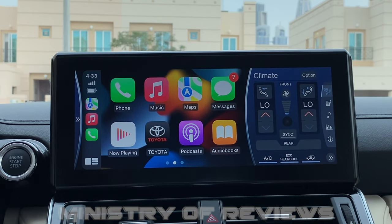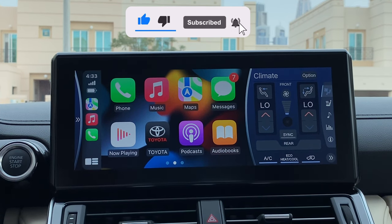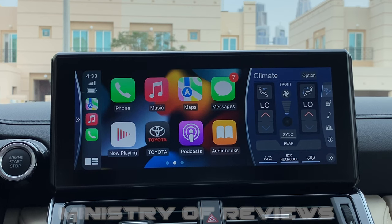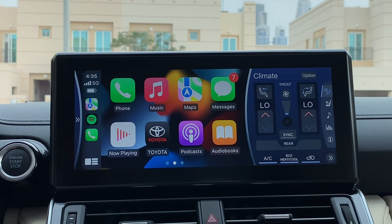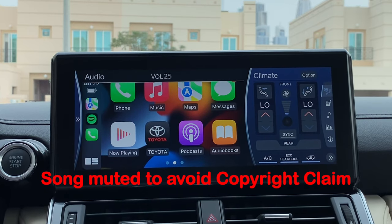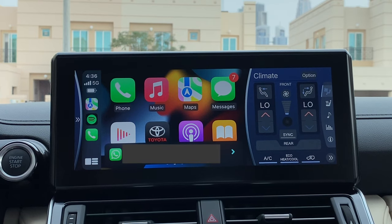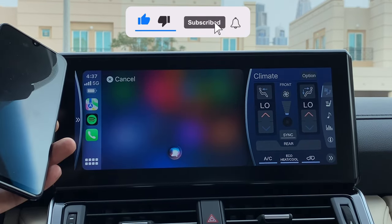We will test a few important functions: first Siri, then the steering wheel buttons, then playing a song, making a phone call, navigation, and a speed test. Testing Siri — 'Hey Siri, play something on Spotify' — and it starts playing Today's Top Hits on Spotify. Siri is working perfectly fine and the steering wheel controls are also working. Then 'Hey Siri, call my Samsung mobile' — and it calls successfully.